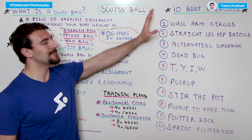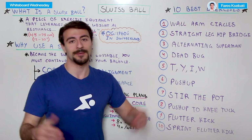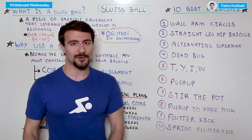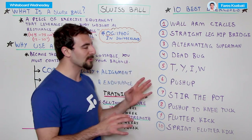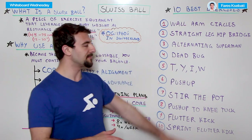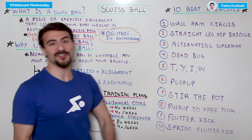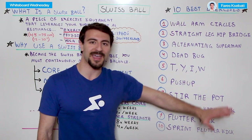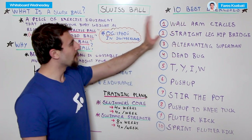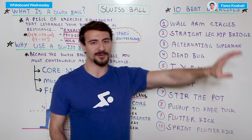Now let's talk about the 10 best exercises. There are a number of different exercise types — if you don't have the My Swim Pro app already, make sure you download it, available for iPhone and Android, with hundreds of different exercise types you can do out of the water. As we go through these exercises, they actually increase in difficulty — some of the later ones are more advanced — but we're going to start out relatively simple. The first one is the wall arm circles.